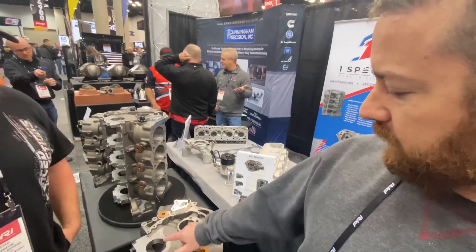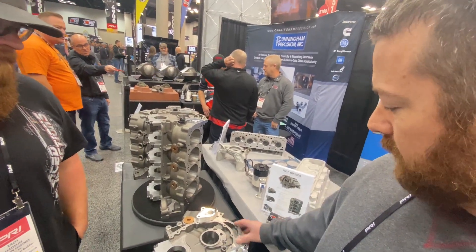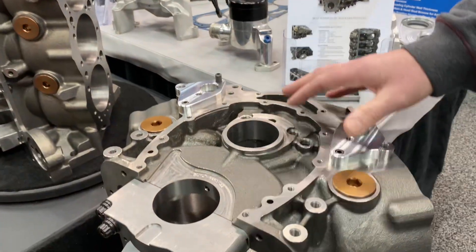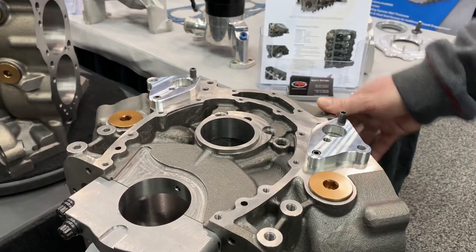Yeah, absolutely. Obviously, since you've got a 391 raised cam, some things are going to change, like you mentioned. But we did offer a dual bolt pattern here to kind of give guys some options. I know there's, in current development, they are doing some LT front cover raised cam stuff. We're not involved with it, but the aftermarket industry has already taken the reins and is running with it.